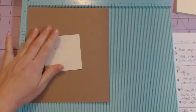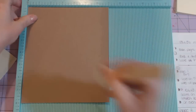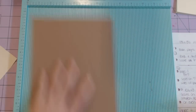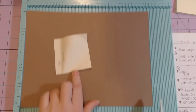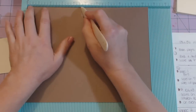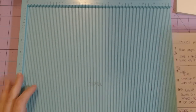Flipping my pile over — the first page is the eight by seven. We're going to score it on the seven-inch side at half an inch, with the seven-inch side at the top. Then you have the ten and a half by eight inch piece — you're going to score with the ten and a half inch side at the top at four and a half inches and at ten inches.